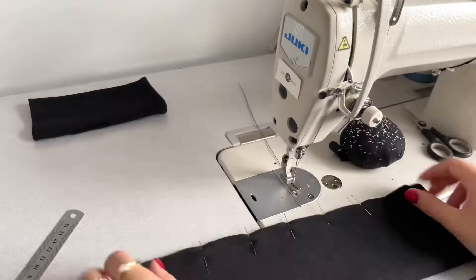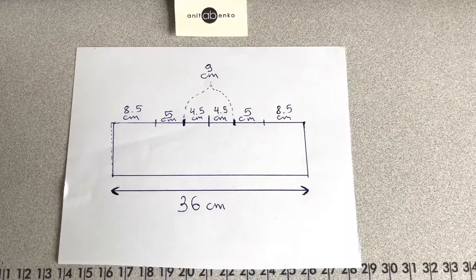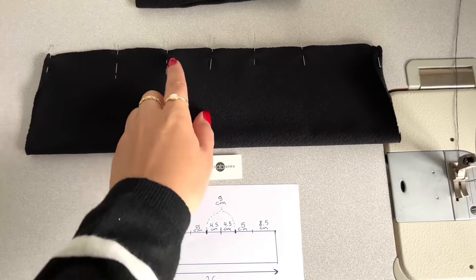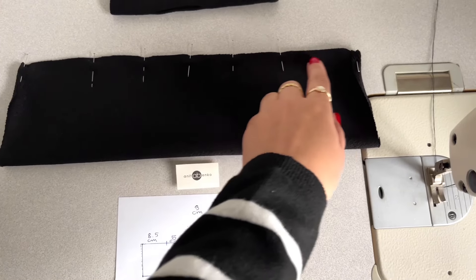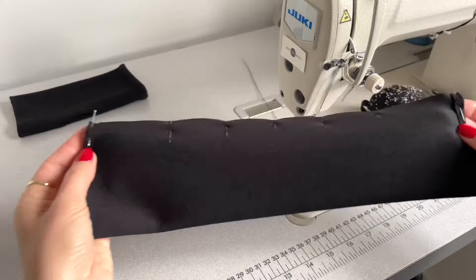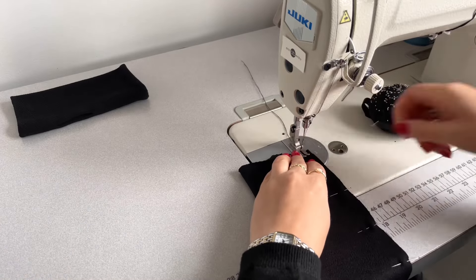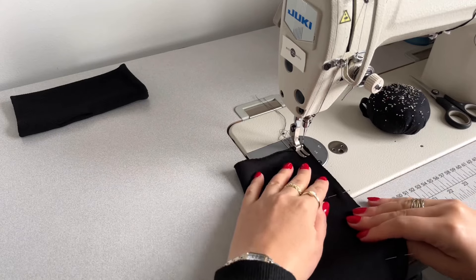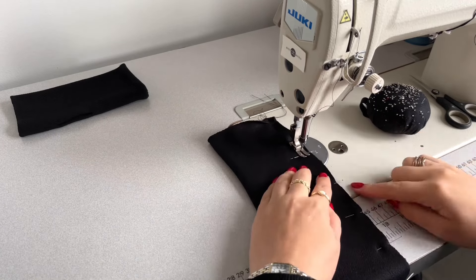My pattern is ready to sew. These are my measurements for the glove. I will sew a straight stitch along the edges, leaving the thumb gap open. I'm using one centimeter seam allowance, doing back-and-forward stitch, and stretching my fabric slightly when sewing.